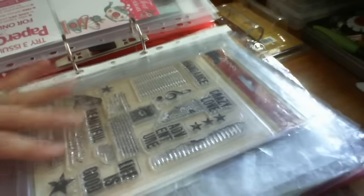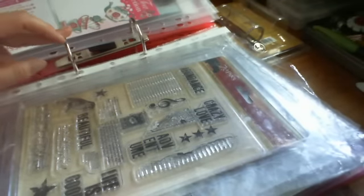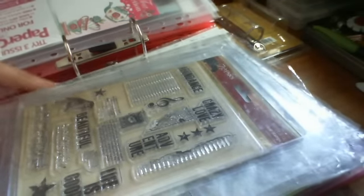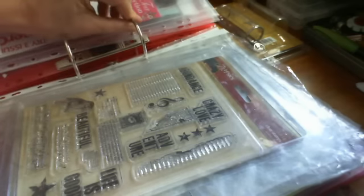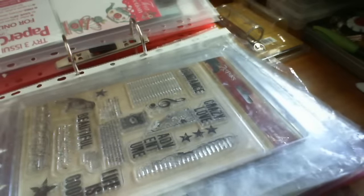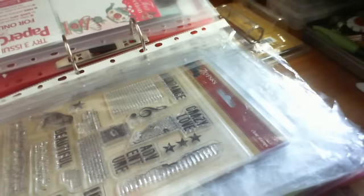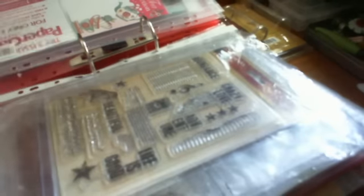When my acrylic and rubber stamps started becoming a little bit uncontrollable, I decided to store them in a folder with a binding ring. This was one that was lying around from the children's school or university files. The sleeves were already in here, so I thought, what could be easier. I started putting the acrylic stamps in the sleeves, but what was happening is the smaller stamps would all come down to the corner and bundle up in the sleeves at one end, becoming very bulky and uneven.